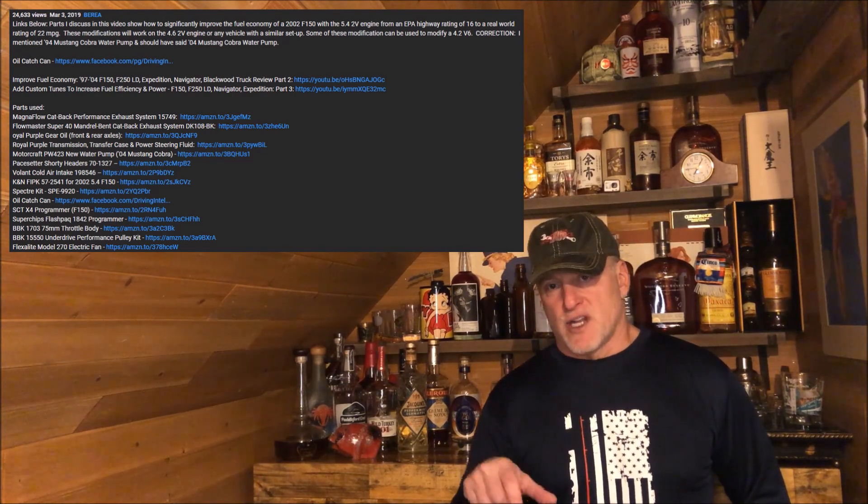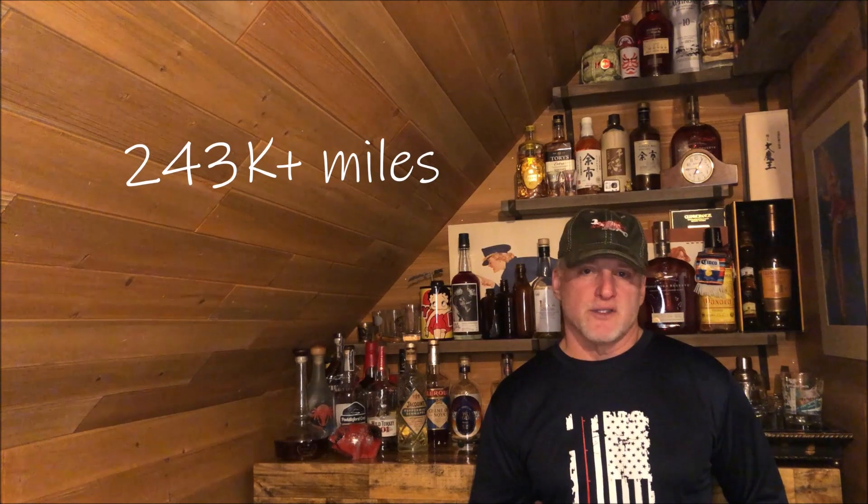There are going to be a lot of videos I reference for this video, as a matter of fact. I've been working on fuel economy improvements for this truck for quite some time — 243,000 miles, runs solid, runs great, but there's always improvements to be made. All of those fuel economy improvements have been focused on mechanical improvements, which are bolt-ons, or software, which is custom tunes.